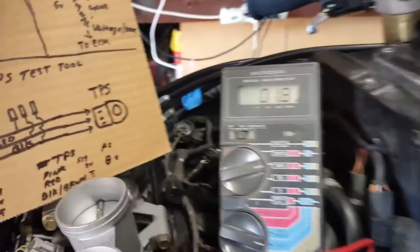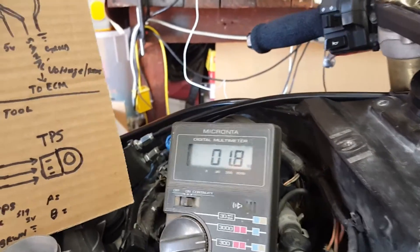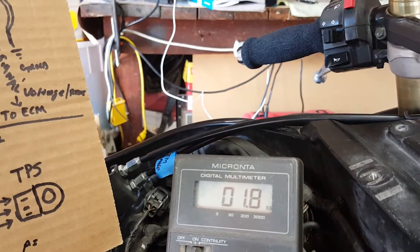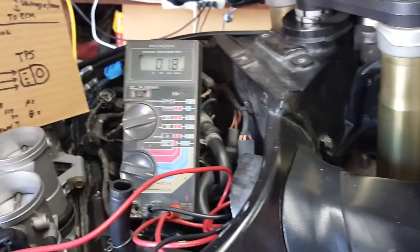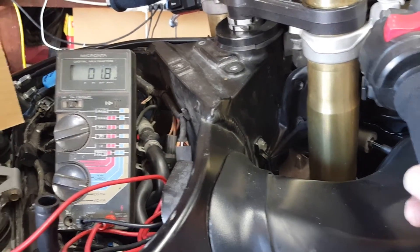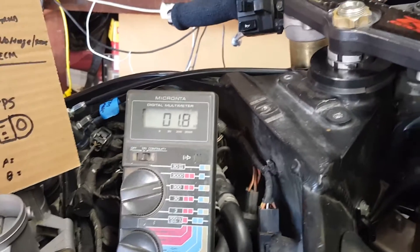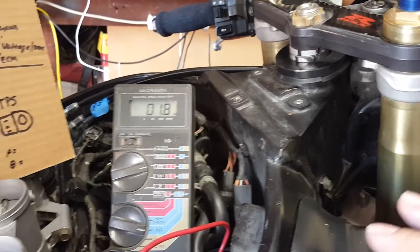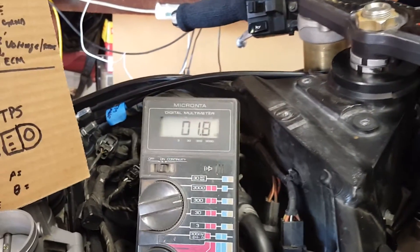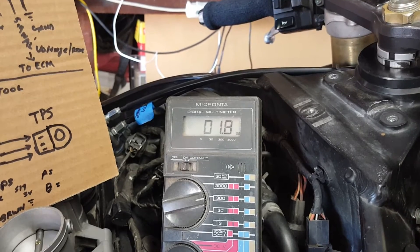With the key off and no power on, we're reading 1.8 volts. The starting range for the TPS — from what I've read on forums — is anywhere from 1.4 to 1.8, so we're right on spec. For this test, we're going to slowly roll back on the throttle and watch the numbers increase, because we're increasing resistance — taking the mechanical input and turning it into an electromechanical signal.